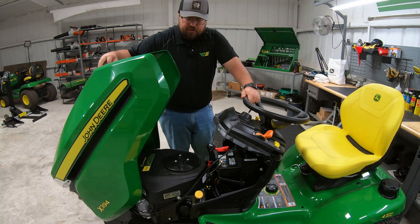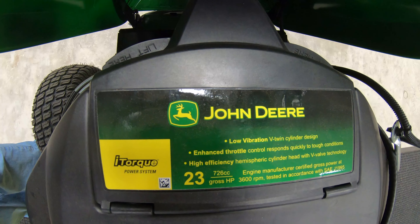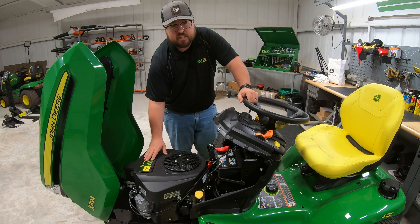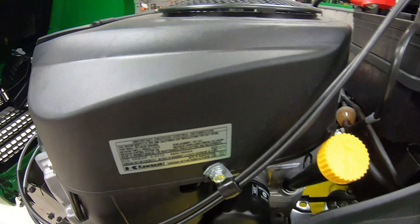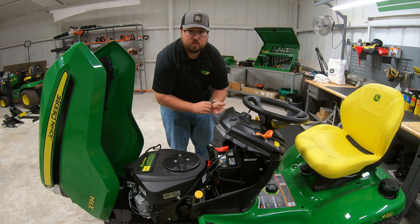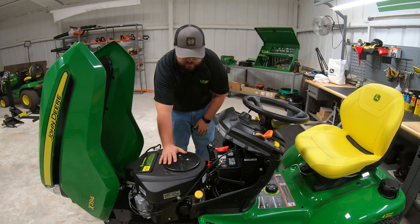Now let's get underneath the hood and talk about the engine. What we have here is a 23 horsepower Kawasaki engine. It's going to be branded John Deere on top, but there is a sticker on the back of the engine confirming that this is a Kawasaki. Within these John Deere mowers, you'll have either a Kawasaki or a Briggs and Stratton engine — you have the Kawasaki here on the 394.